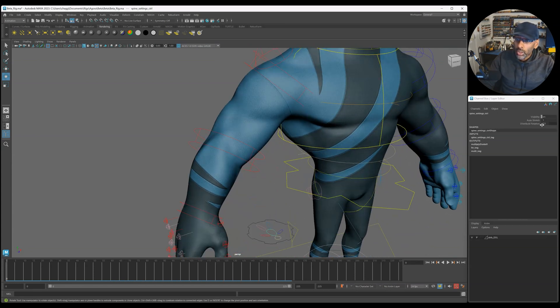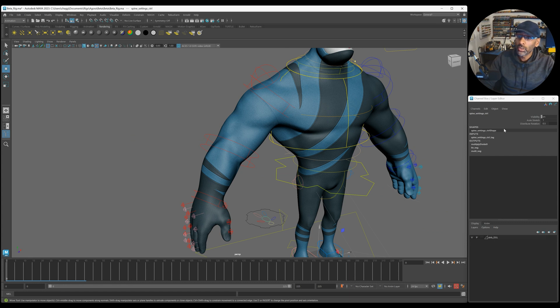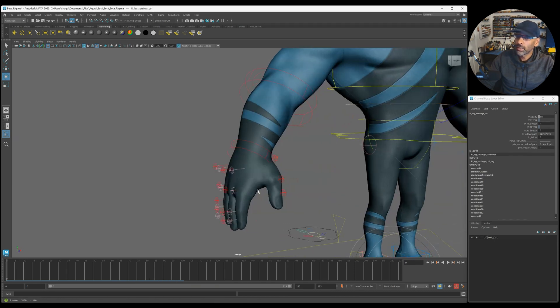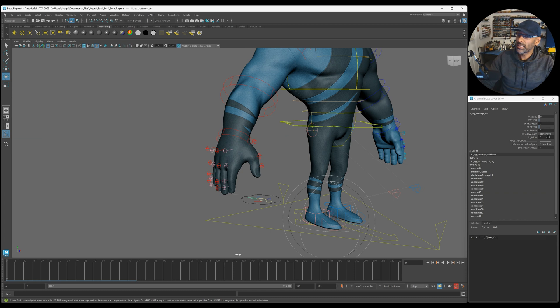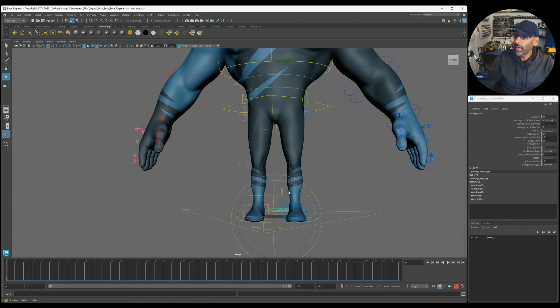Let's go to the torso. Torso auto stretch - you can just move it up and down to get that stretch. There's not many controls on the torso but you can turn that on and off, and there's distribution rotation. Then the legs - same thing, you can change to FK, switch it, and you've got your FK controls. The controls are the same as the arms - IK follow and all that.